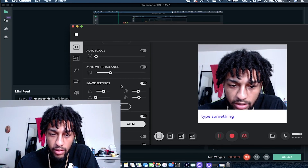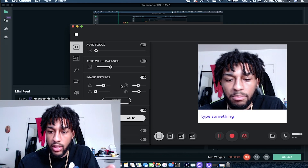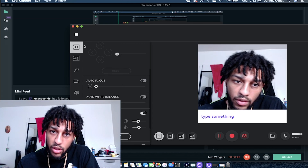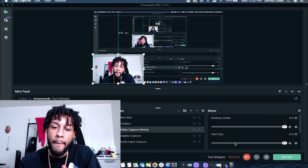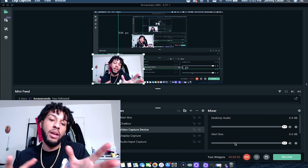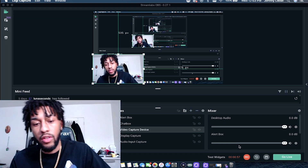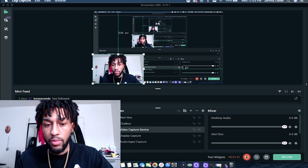On Mac you have to go into OBS and edit the settings manually from there. Here are my settings — I had to make sure everything was dialed in. Let me show you how it's done from my perspective, based on how I set it up.